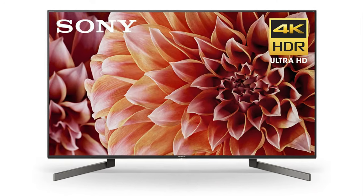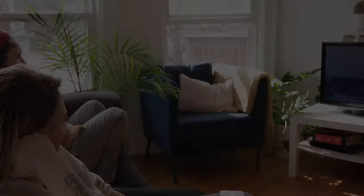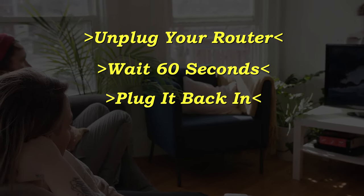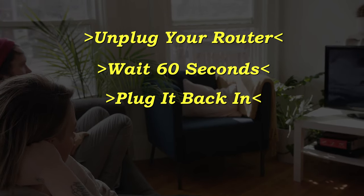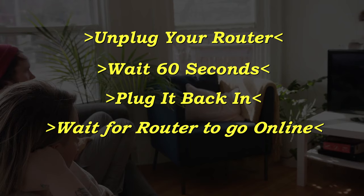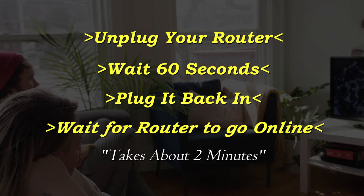If this solves your problem, then great. If not, let's go ahead and go on to the next method. Unplug your router, wait 60 seconds, then plug it back in. Before you test your TV to see if your Wi-Fi is working again, make sure that your router goes back online. Usually it takes about two minutes or so for it to connect and get internet again.